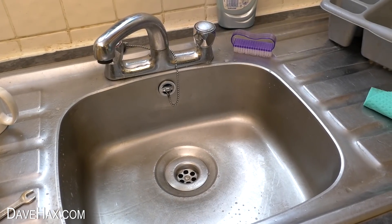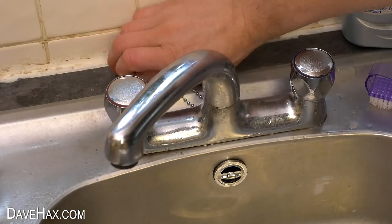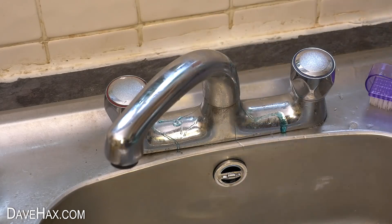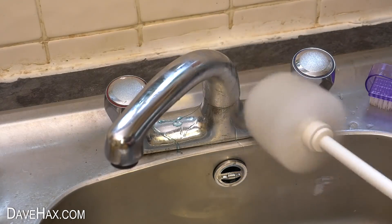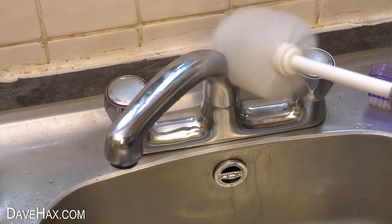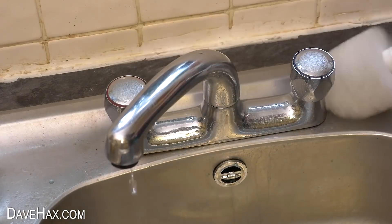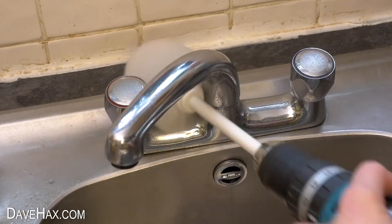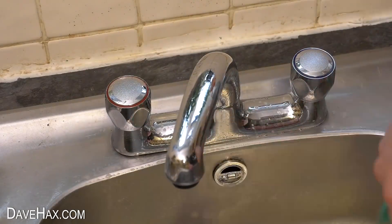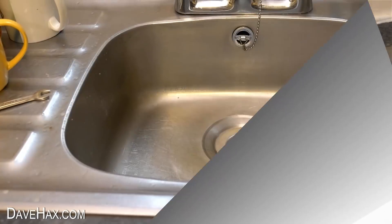So I decided to do the taps. I removed the plug and chain so it didn't get caught up in the brush, then drizzled over a little more soap and started up the brush. I cleaned all the way around the tap and gave it a good wipe down and buffed it with a dry cloth.